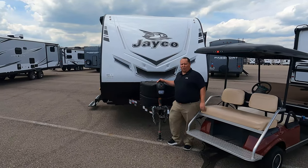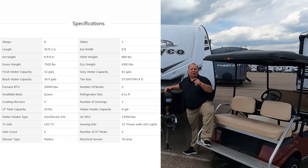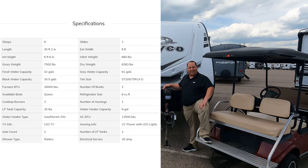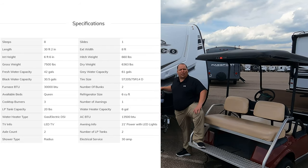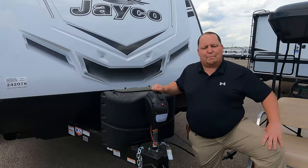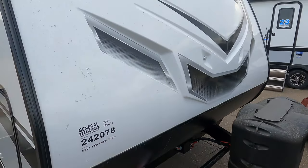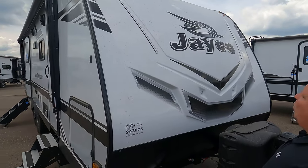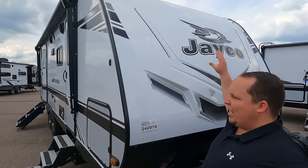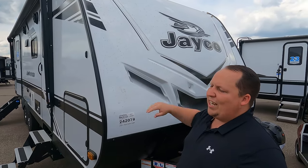This is the Jayco Jay Feather 24BH. The actual tip-to-tip length of this travel trailer is 30 feet 2 inches. The dry weight is 6,363 pounds and the hitch weight is 660 pounds. Always remember you want to use weight distribution bars no matter what. Up front we have a nice power tongue jack, which makes it easy to get on and off the back of the truck. Propane tanks go here, batteries go there. Right up here we have a molded fiberglass front cap — love that feature — and a diamond plate rock guard. I love how Jayco makes it about Jayco.